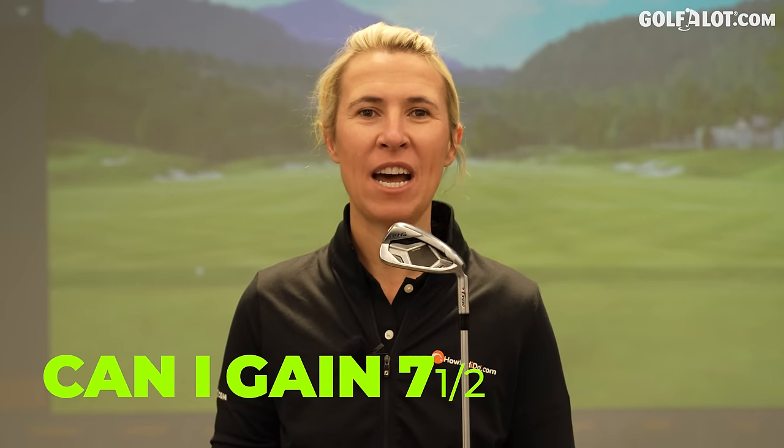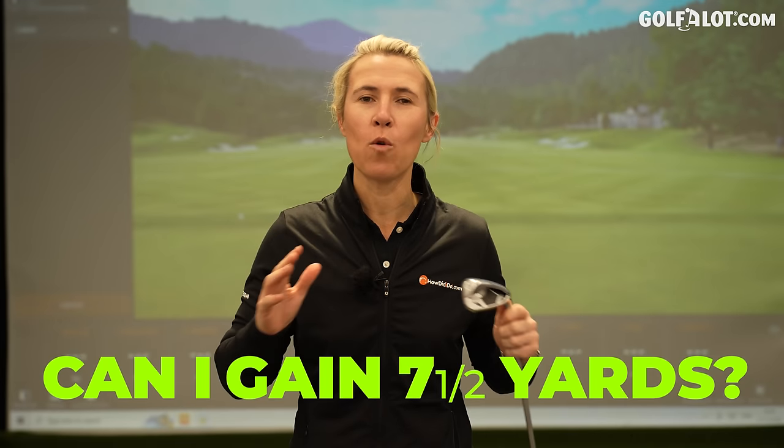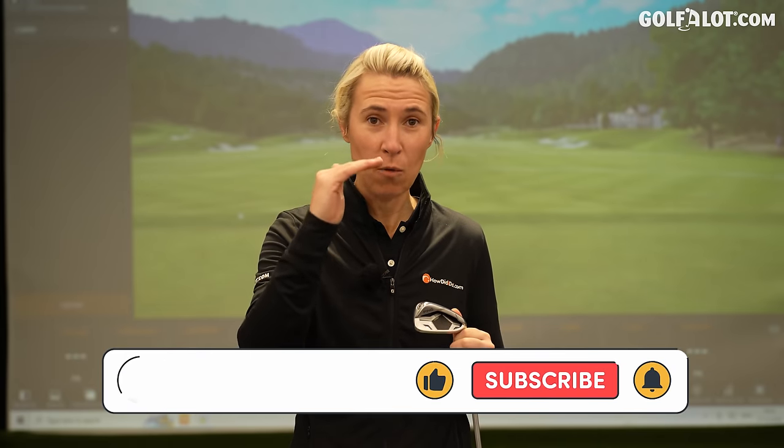Can I gain seven and a half yards? Now with PING it's always been about forgiveness. Now they're saying we don't even need to look at that — we're so good at that. We're going to chase the speed element now. So many other manufacturers start with speed and then finish on forgiveness in their designs. PING are the other way around. So this is a huge claim: seven and a half yards with this iron compared to the G425. Let's try it out.